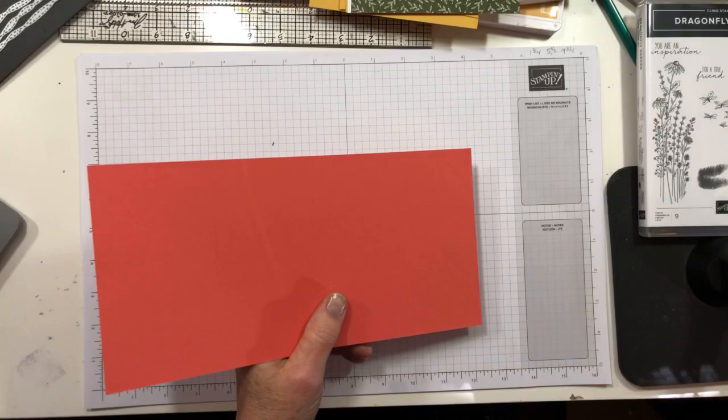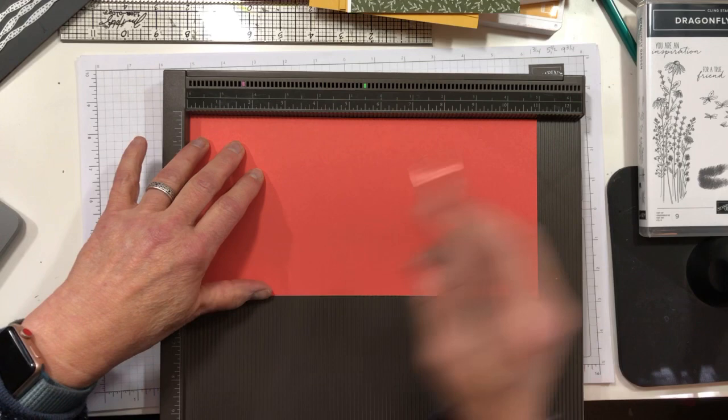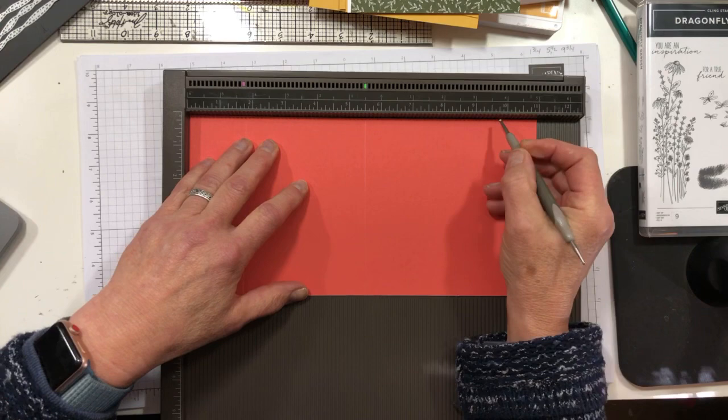I have my card cuts already made. We're starting with a five-and-a-half by eleven inch piece of Calypso Coral. I'm going to take my Simply Scored board and my stylus, and we're going to make three scores: starting at one and three quarters, the next one at five and a half, and then the third one at nine and three quarters. That's pretty much all you'll need the scoreboard for.